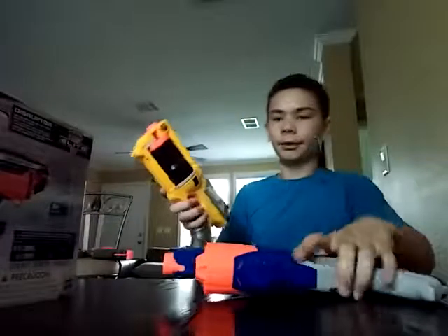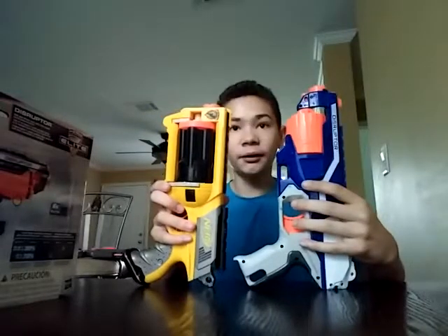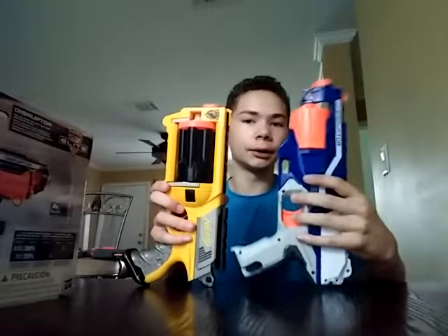Here's the Nerf — the Nerf Rev 6. And they're about the same size but the Disruptor is a little bit bigger.